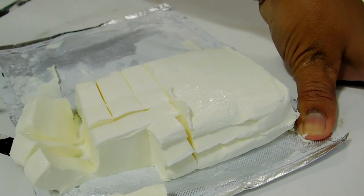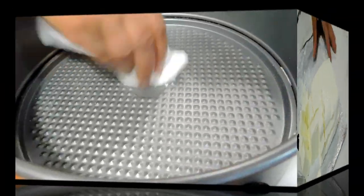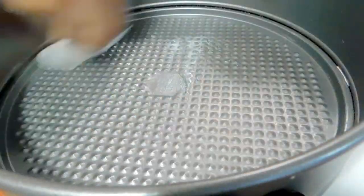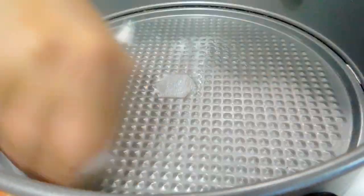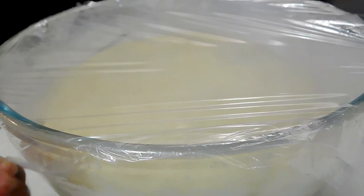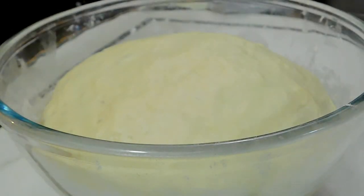If you're using a bigger pan, you may want to make smaller bread balls. I'm using a 12-inch baking pan and I'm just going to apply some butter at the bottom. My dough is ready — it has doubled in volume. I kept it out for about 30 minutes; it was really, really hot.